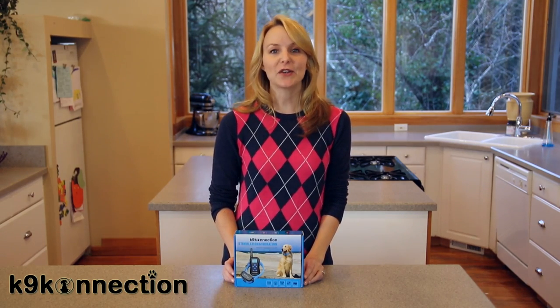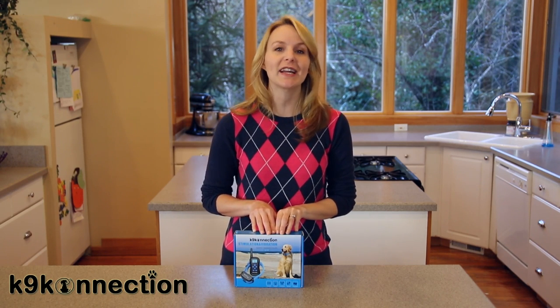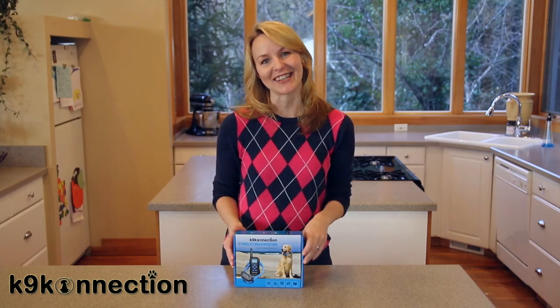Hi, I'm Faye with K9 Connection. I'm going to show you what is included with the Stimulation and Vibration Remote Training Collar from K9 Connection.